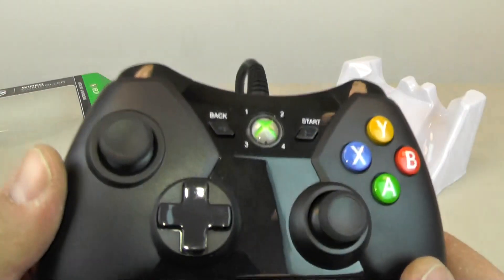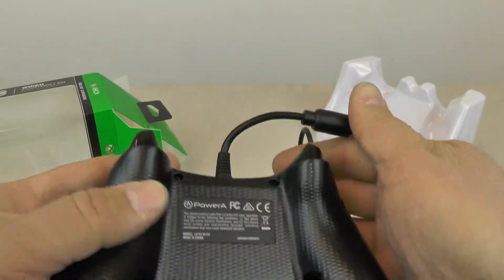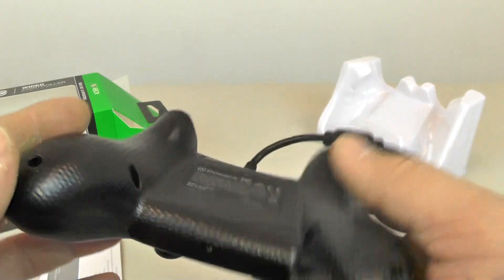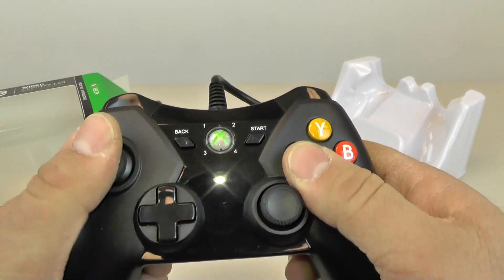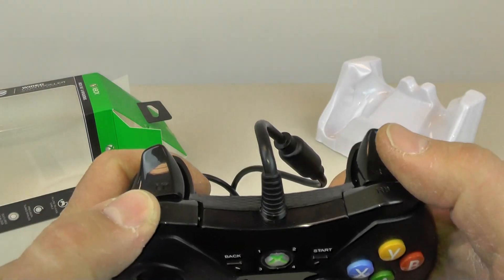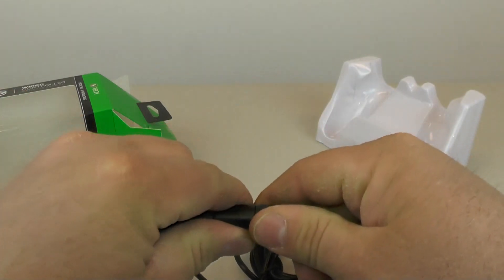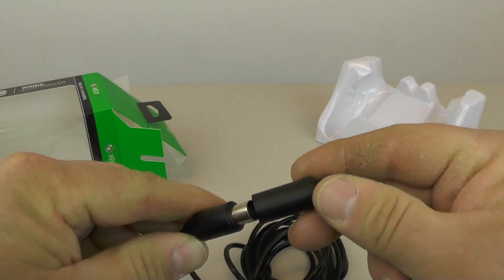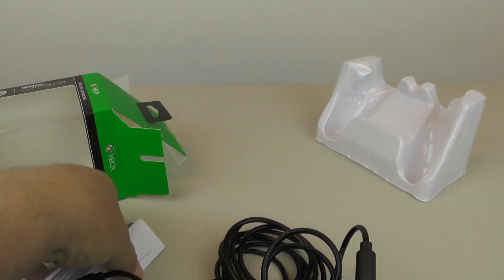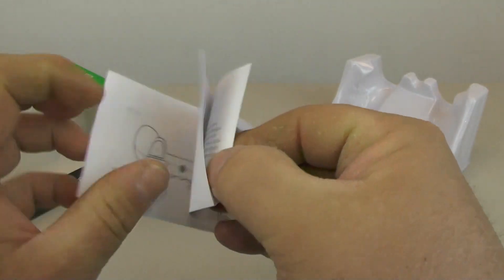Setting that aside — it feels a bit light. It's the clicky kind, feels pretty good, and it's got a quick disconnect right there with USB. It comes with a little customer service sheet.